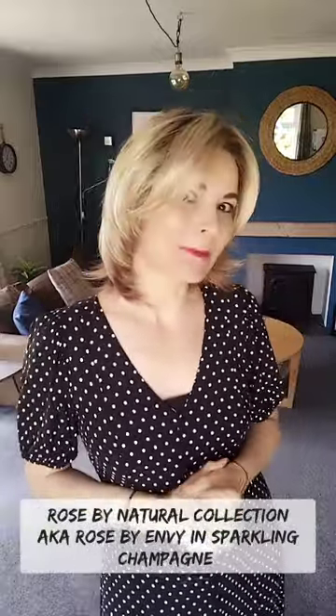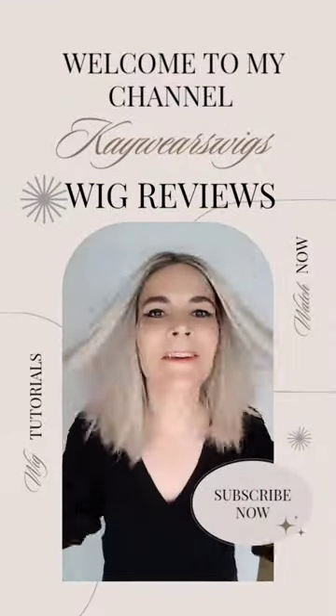Hi, I'm Kay. Thank you so much for joining me for my big review for Rose by Natural Collection, also known as Rose by Envy, in the colour Sparkling Champagne. Before we start, I would like to say thank you to Hairwear UK for sending me this piece on loan in exchange for an honest review.